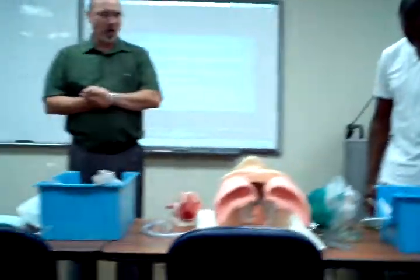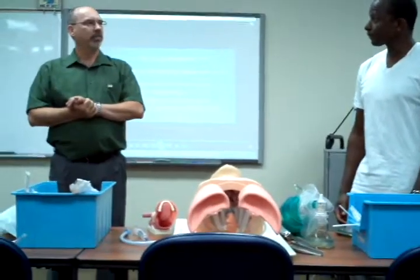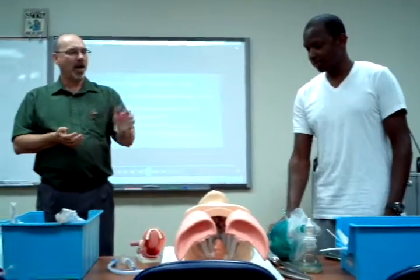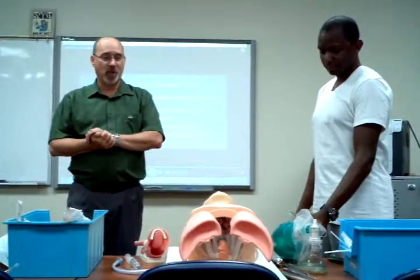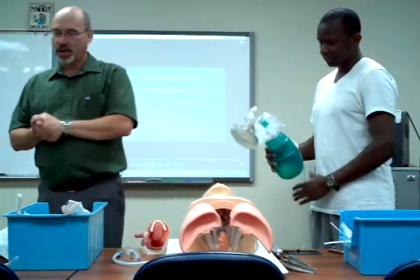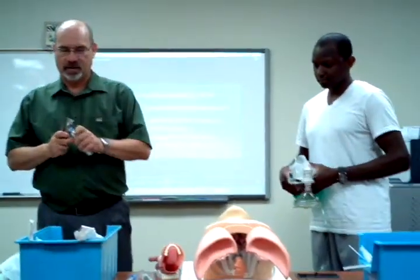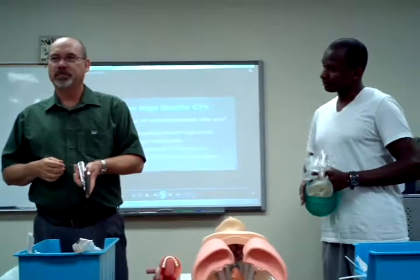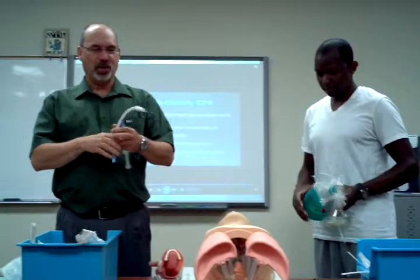I think we have everything ready to go. Robert's duty is going to be mostly the system. Robert, I'm going to ask you to ventilate this person and hyperoxygenate them while I get ready. A couple things I want to do when I get ready: check my light, check my cuff on my ET tube.